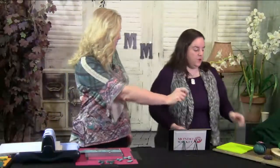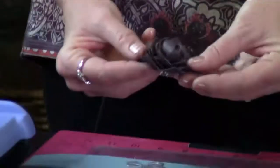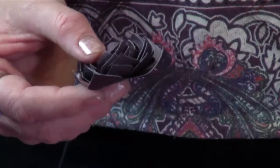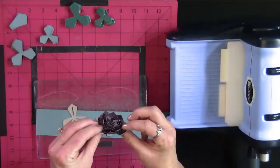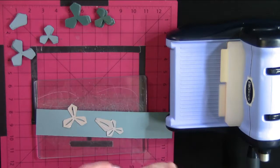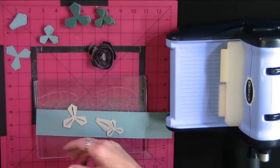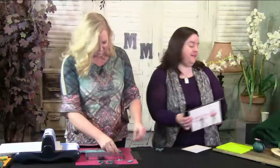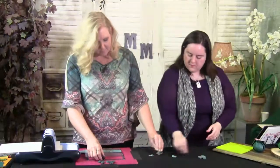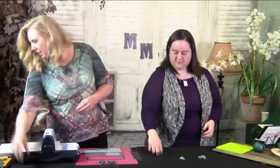Let's get started with paper succulents! This little guy is really cute — it's just a baby succulent. This one is for a little garden box that has dirt in it — just adorable, and very easy to make. Anybody can make this at home. We have three different sizes to choose from.